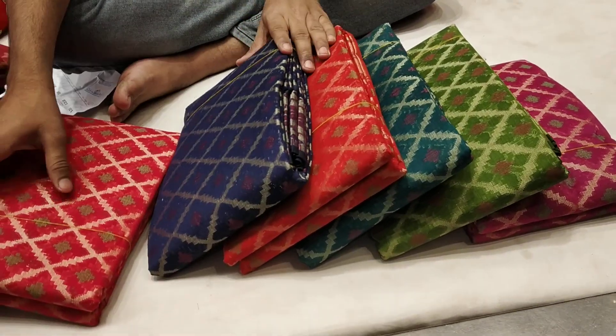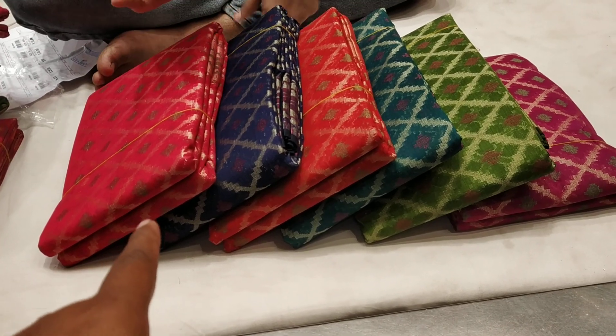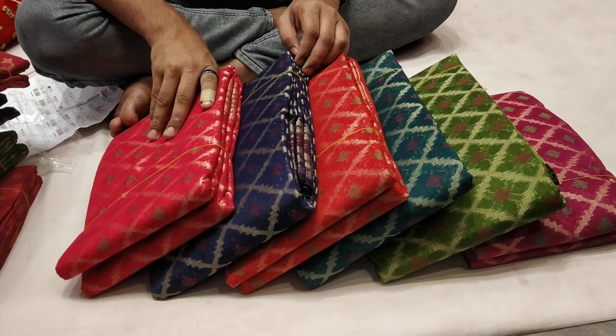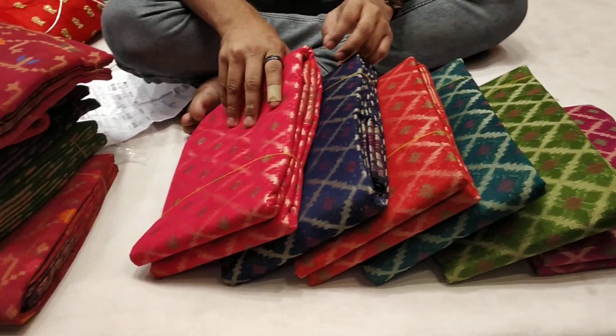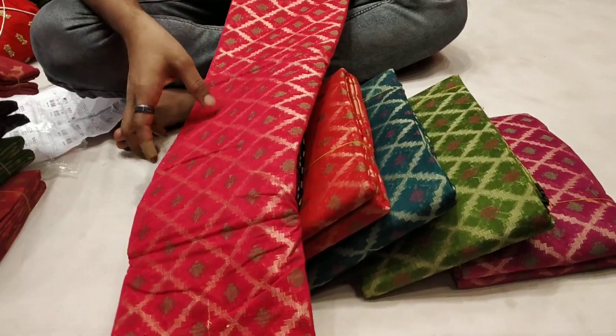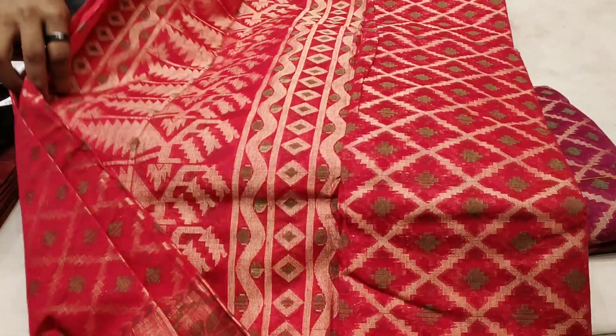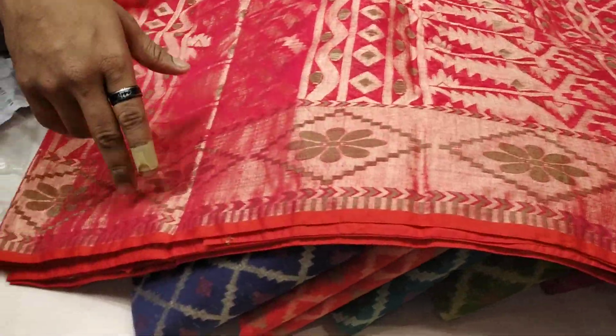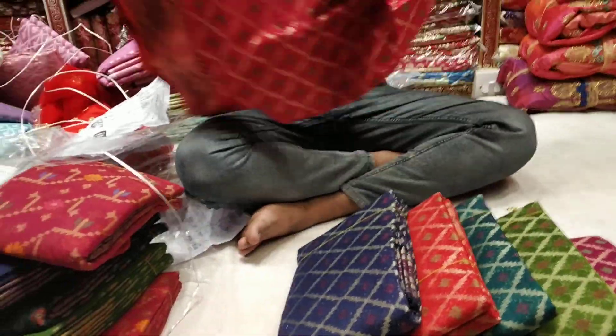Friends, this is the design and it's cool. This is the color of the jam — green, perroja, red, blue, and magenta. The design is a good design. This is a good design and it is very beautiful. It's cool.